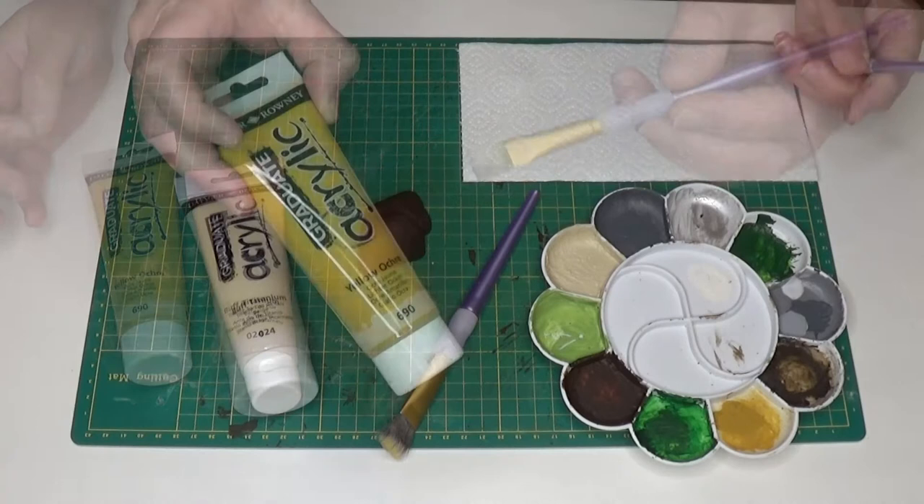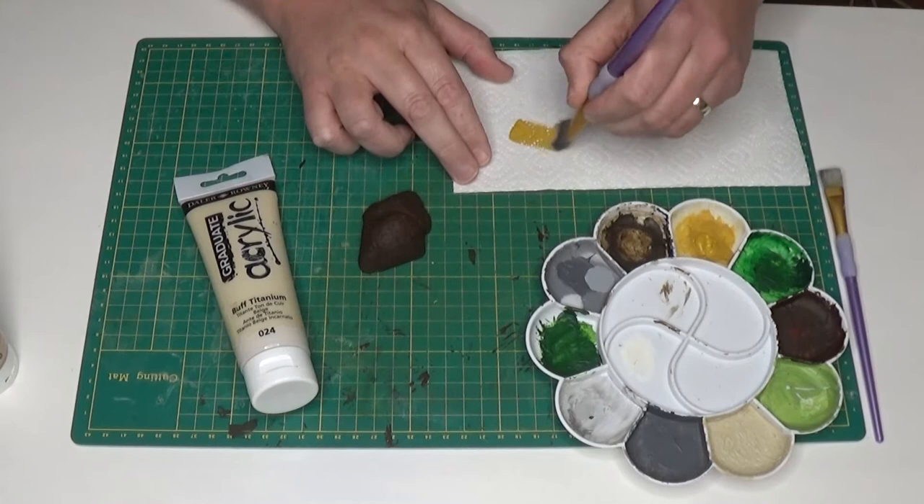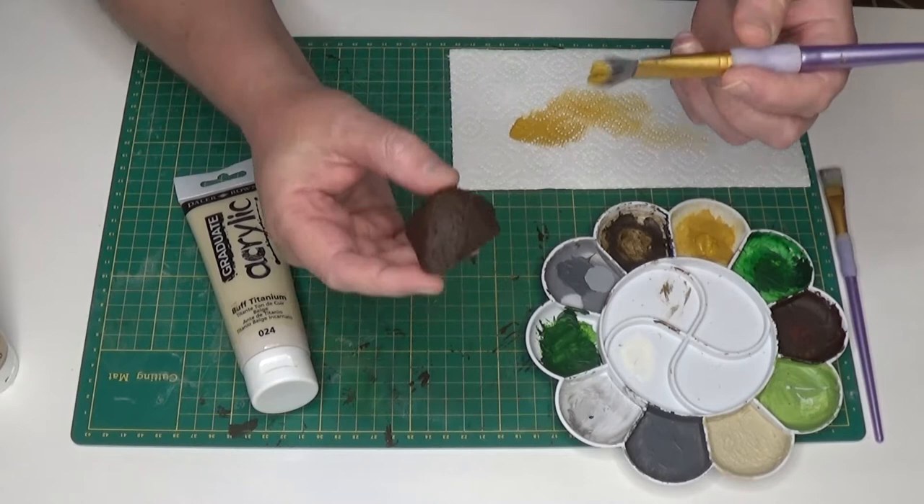The first color I'm going to use is yellow ochre acrylic paint. I'll take this bigger brush, put some paint on it — not too much — then wipe most of it off. As you can hopefully see from the paper, I'm not getting much paint coming off my brush. Now I'm ready to dry brush my model.